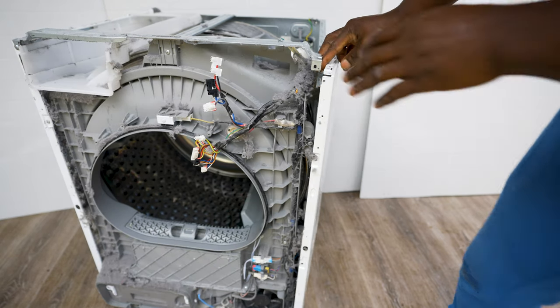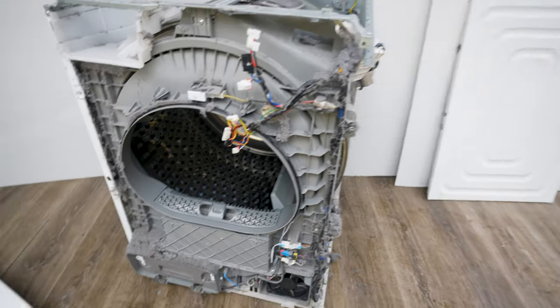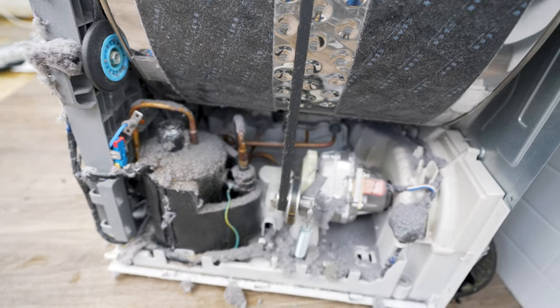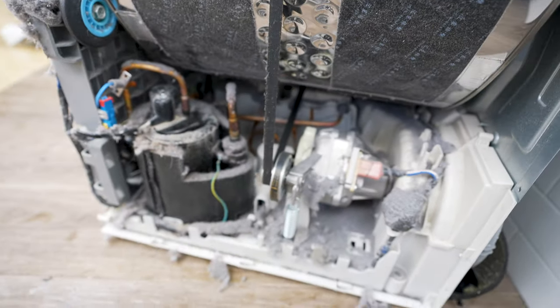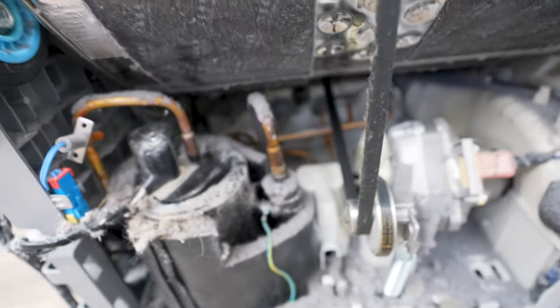This panel comes off by sliding it forward — there are grooves at the bottom holding it in place, so push it forward to take it out. As you can see, this thing is very dirty with a lot of fluff — I'll be cleaning that off. Now the wheels I mentioned: there's one here and it seems okay. I'm just going to try turning this by hand — it's tight.